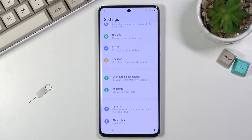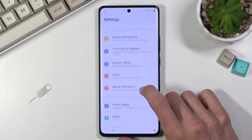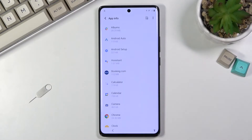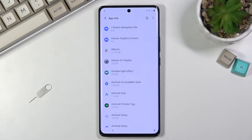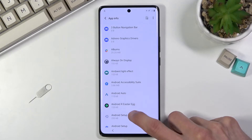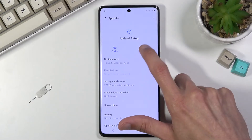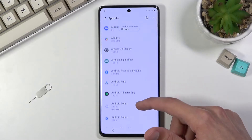From the main settings page, go to 'Apps and Notifications'. We need to turn off a couple of apps. Select 'See all apps', tap the three dots, and choose 'Show system'. From here, look for 'Android Setup' — there are actually two of them, keep that in mind. Select the first Android Setup, tap 'Disable', confirm 'Disable app', then 'Force stop', and go back. Do the same for the second one — force stop it as well.